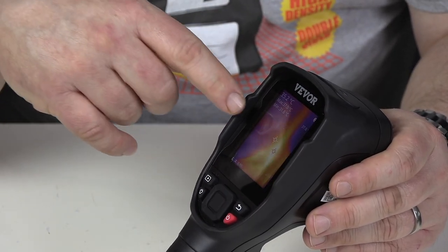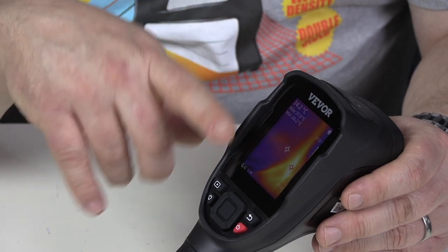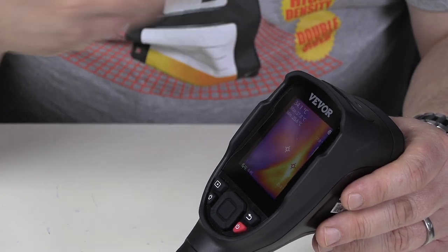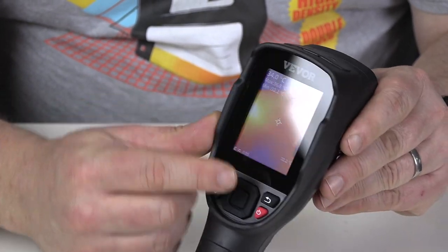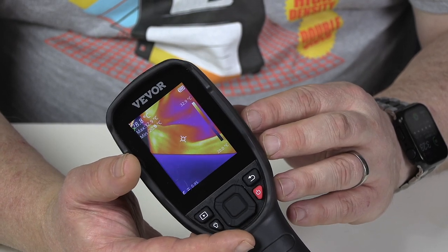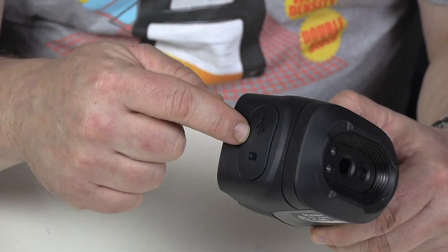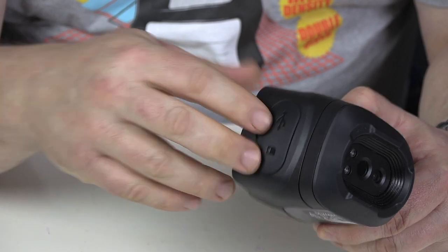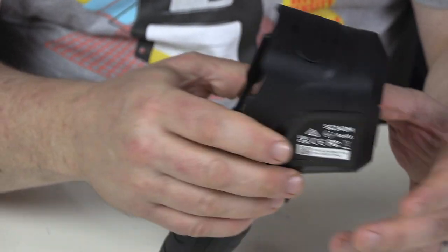This has a 240 by 180 pixel thermal imager. The other one that I have is less than half that resolution. The problem with that is that the thermal image is so low that you kind of need the visible image on top in order to see what you're looking at — no such issue with this. This resolution is high enough that you can just look at the thermal image without the overlay and know exactly what you're looking at. If you want to get images off this, you can either plug this into your computer using the USB cable and it will come up as a device on your desktop, or you can take the SD card out and copy them off as if it was a digital camera. Either way works, either way it's just as convenient.